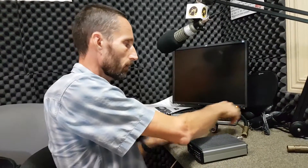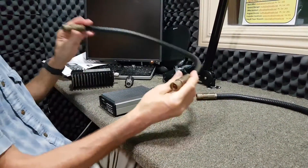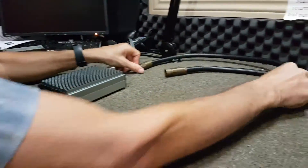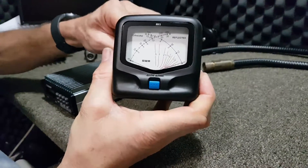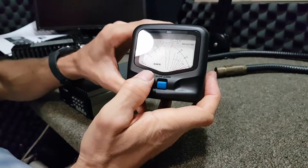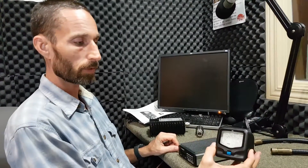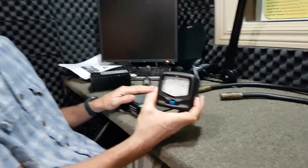The dummy load simulates an antenna, so you can hook this up to your transmitter just for testing purposes to see if the transmitter is functioning properly. It's for testing the transmitter without the antenna to see if the transmitter is working properly. We're also going to be using some jumper cables and a watt meter - an external meter that can tell us how many watts our transmitter is actually putting out.